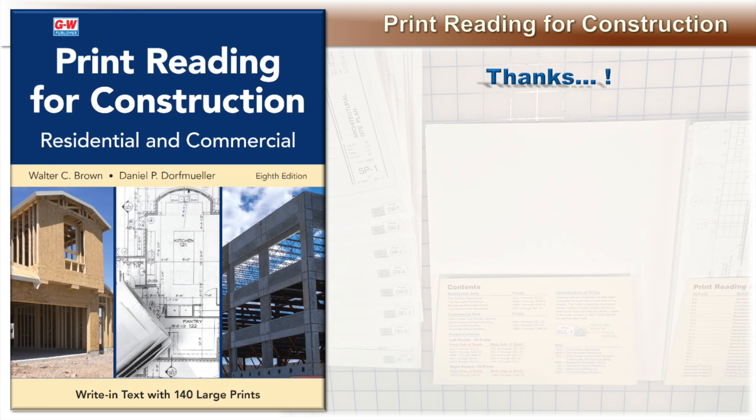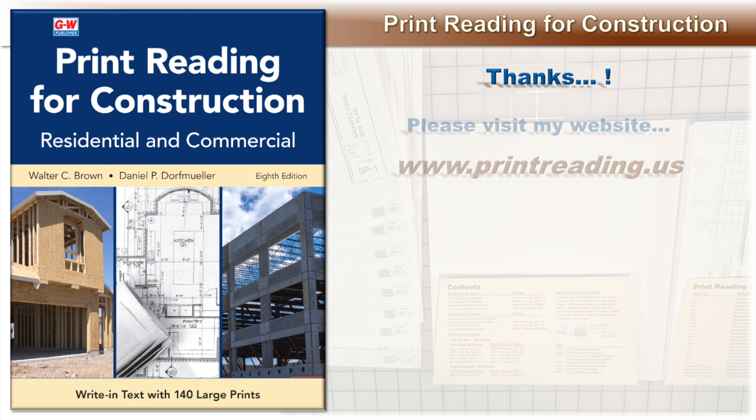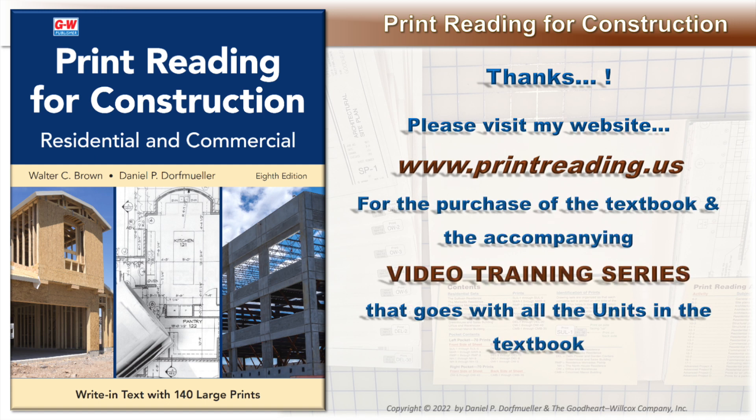Thanks, and please take a moment to visit my website www.printreading.us and the all-new video training series, which is a comprehensive overview of all the units in the textbook.